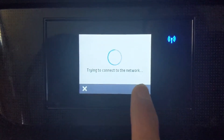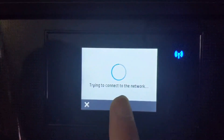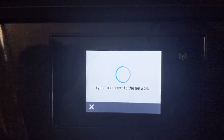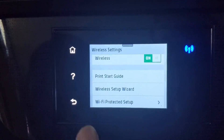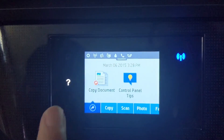The printer says it's trying to connect to the network — it's blinking, looking for the router connection. Once it's connected, press OK. That's how you connect to Wi-Fi on this printer.